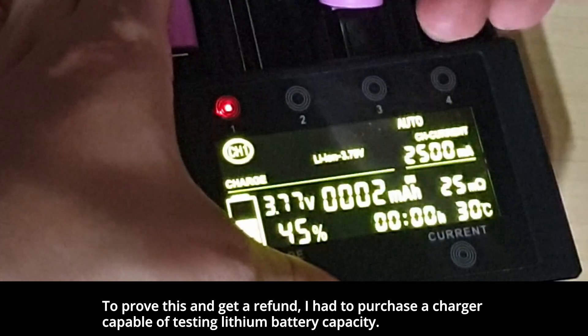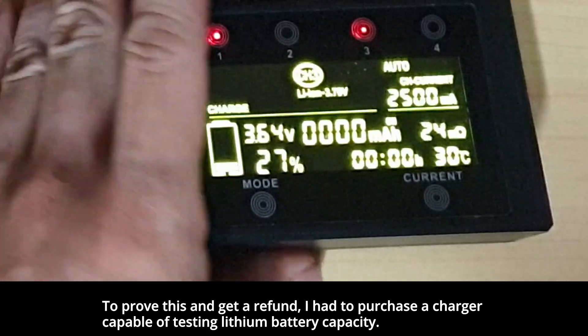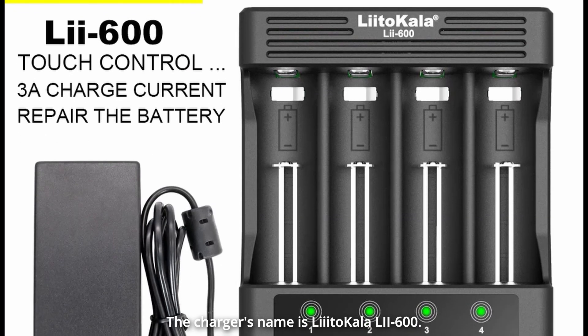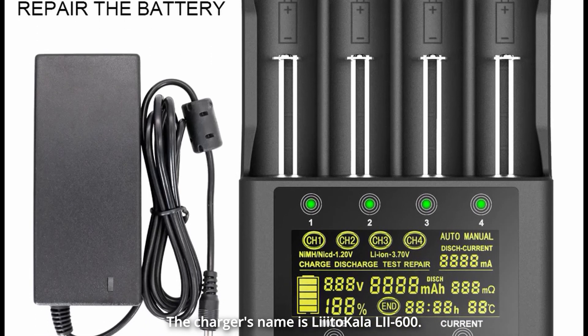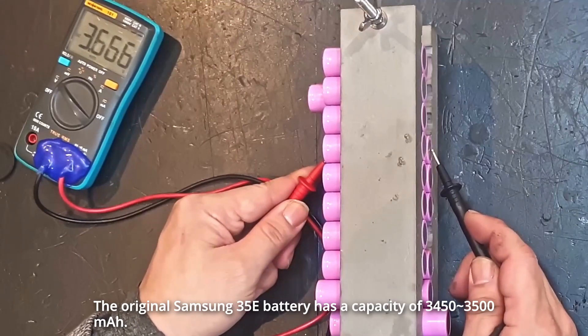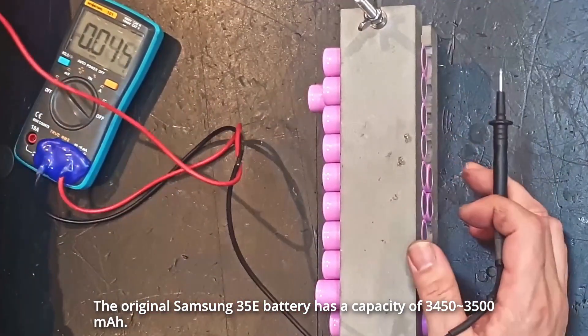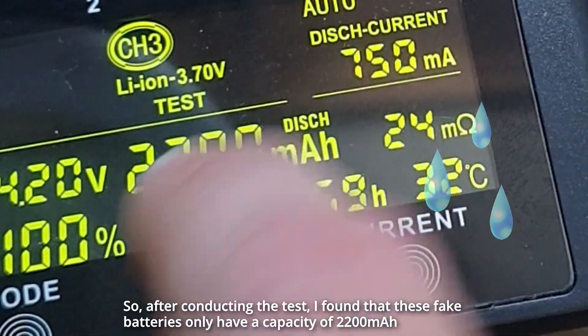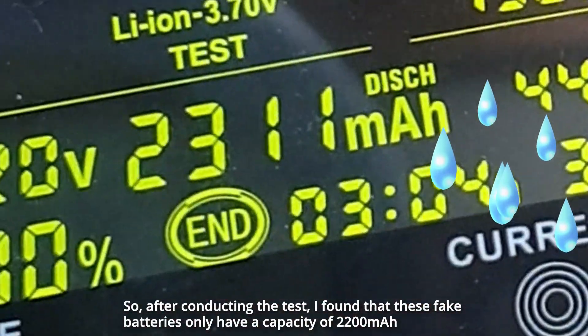The sellers sent fake batteries. To prove this and get a refund, I had to purchase a charger capable of testing lithium battery capacity. The charger's name is Lidicala Li600. The original Samsung 35E battery has a capacity of 3,500 mAh. After conducting the test, I found that these fake batteries only have a capacity of 2,200 mAh.